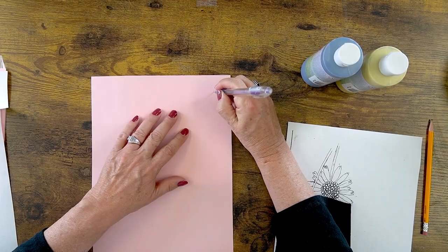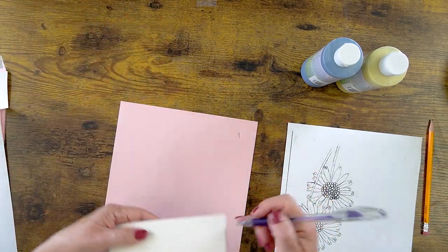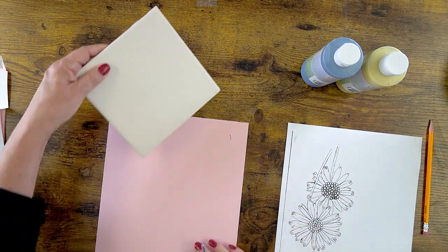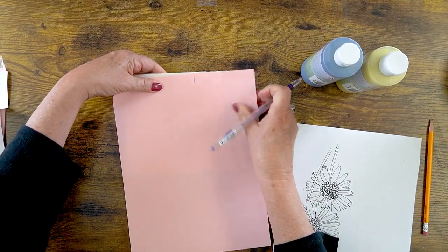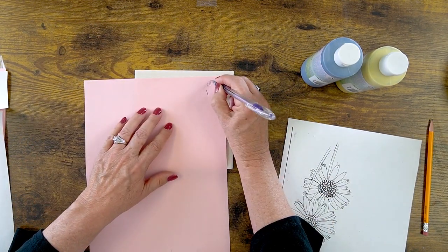Only one side of the paper transfers, so you're going to do a little test before you start tracing everything. I'm going to trace this cute little koala on my bisque tile, but I'll test it first. I'll lay the paper on here, take a pen — it gives a sharper line — do a little line, then lift it up to see if it traced. It did leave a faint line. If I flip to the other side and do the same thing — nothing. So now I know which side is up.